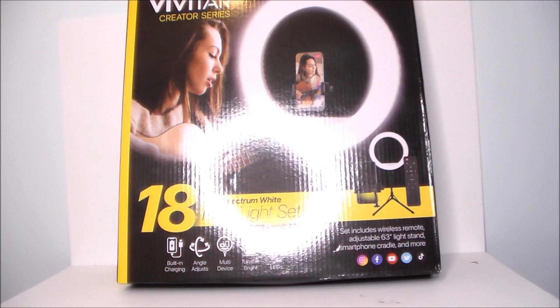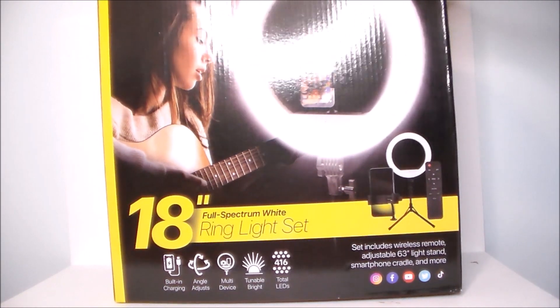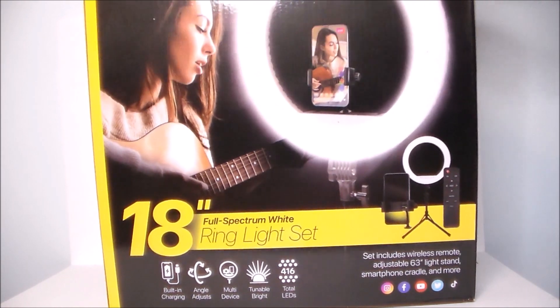Hey guys, Ultra Maximus back with another video review, and today we're going to take a look at a light ring set. Pretty interesting — I've been wanting to get one of these for a while. This is the Vivitar 18-inch light ring set.